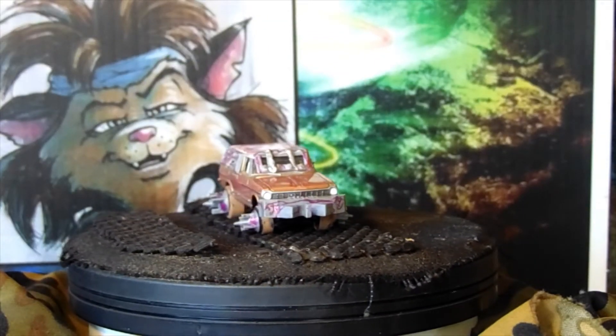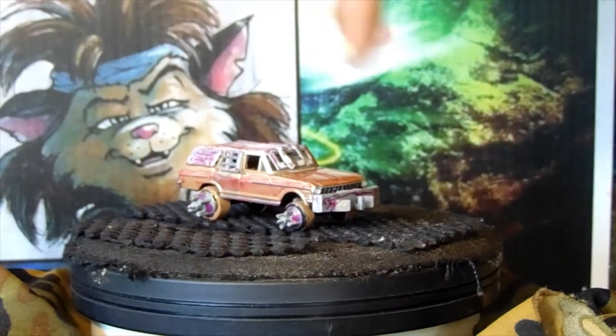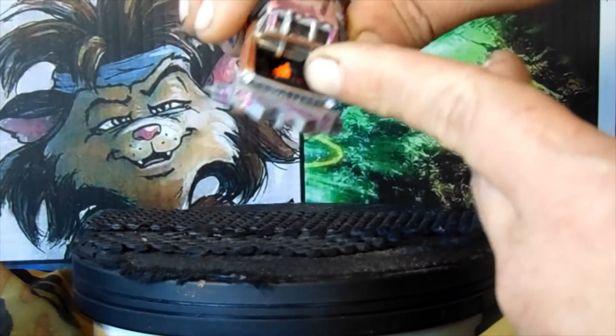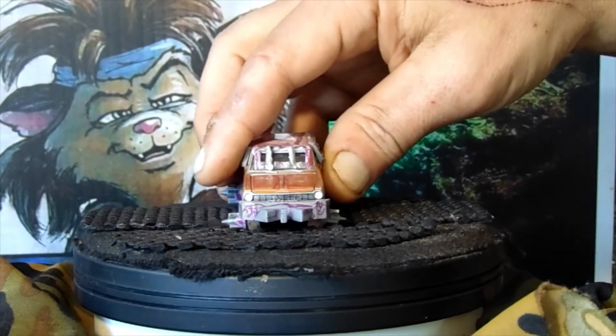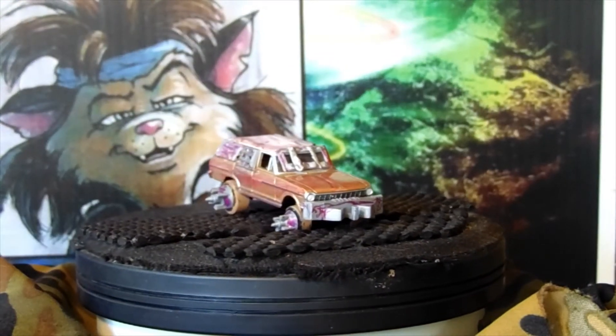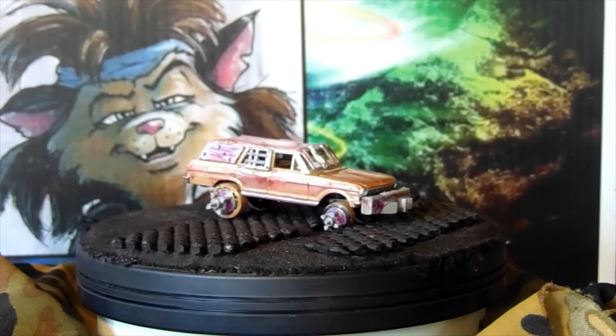I originally started off with a truck but decided to go with this instead. I've got that wheel armor stuff which I thought was cool, and the hood opens up so you can see the engine. I was trying to do a weathering technique but the roof didn't come out as good — it looks a little sloppy.